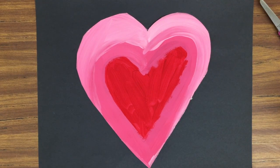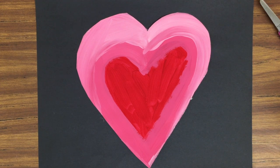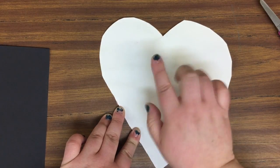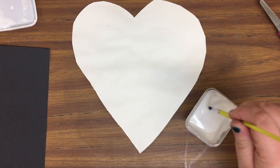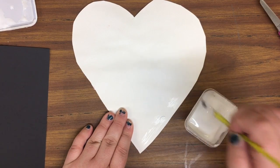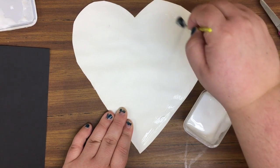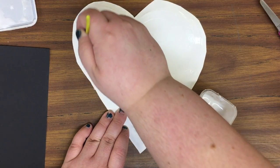Now we are going to glue our hearts to the black paper. You should not be able to see your name because you will have flipped your paper over. Use your cup of glue and a glue brush. Paint glue around the outside of the heart like a little frame — you don't have to cover the whole heart. Dip the bristles, wipe on the lip of the cup, and paint around the outside. Work slowly and carefully so you don't drip glue onto your black paper.